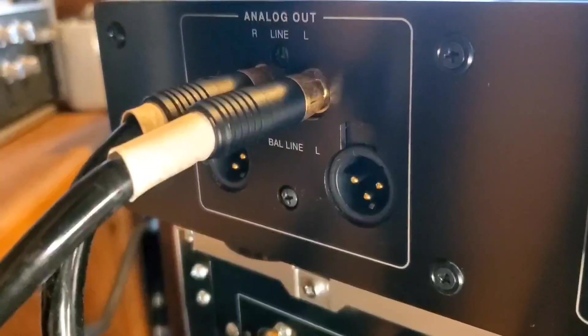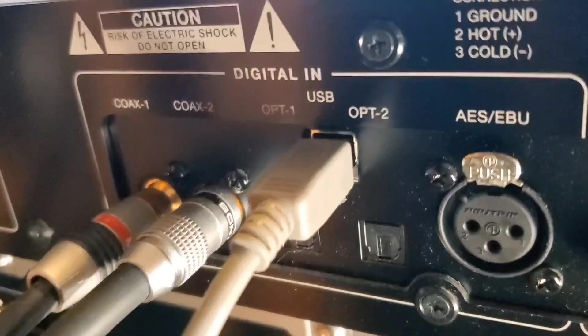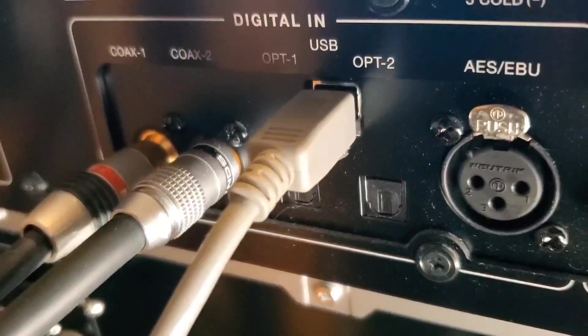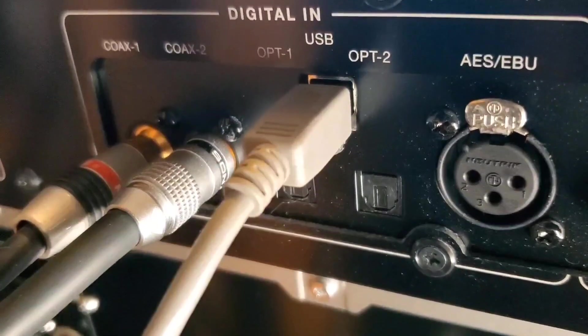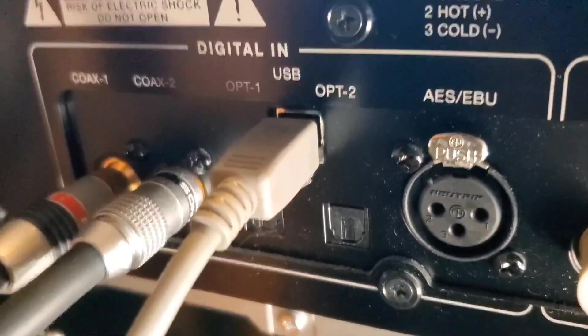It has RCA and balanced outputs. I plan to use the balanced output real soon. It has several digital inputs — I'll explain those and where they're coming from in a minute. It has two coaxial digital inputs, two optical digital inputs, and an AES-EBU input as well.